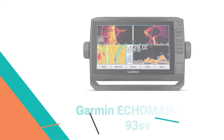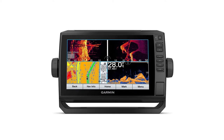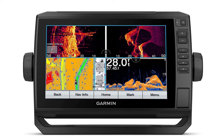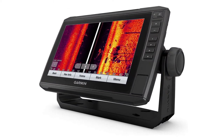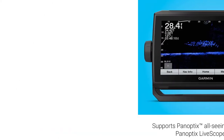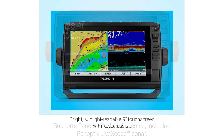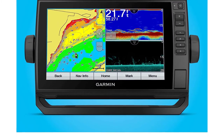Number 8: Garmin Eco Map UHD 93 SV Fish Finder. This is easily one of Garmin's best fish finders. With a large 9-inch screen and multiple features, this is for fishermen who demand the best on their boat. Along with SideVü and ClearVü, you also get Chirp imaging and support for some of the best sonars. This comes preloaded with LakeVü G3 maps, which covers over 17,000 lakes to help you find the best fishing spots.